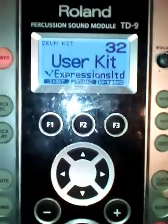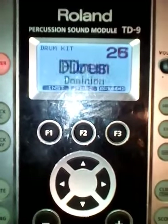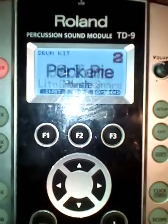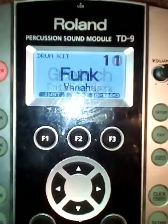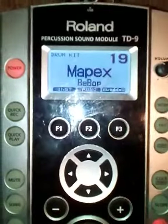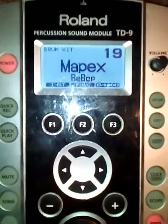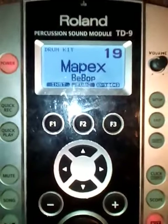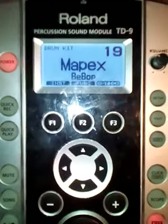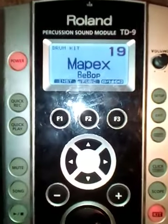So now I've got in here my V-Expression kits. You can see I've got Ludwig kit, Tama, all sorts of kits — Pearl. Lots of different kits. This is just another way to load different kit variations if you buy the V-Expressions packages, which you can buy from their website online. I hope this is a useful tip, and please subscribe to my channel if you find this useful. Thank you.